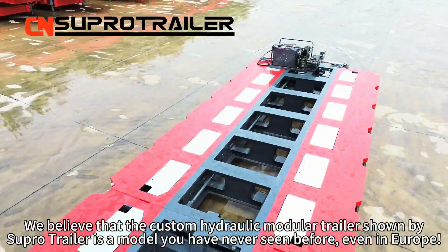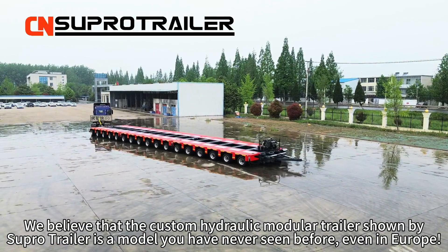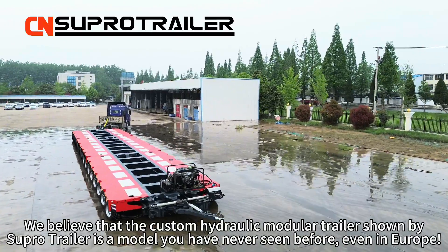We believe that the customer hydraulic module trailer shown by SuperTrailer is a model that you have never seen before, even in Europe.